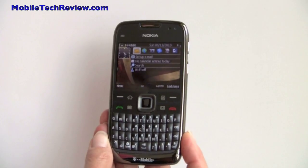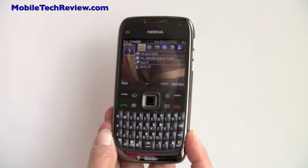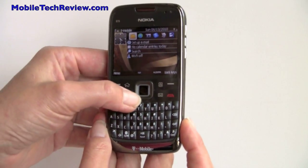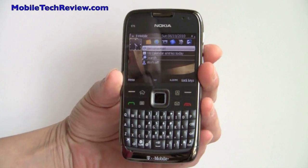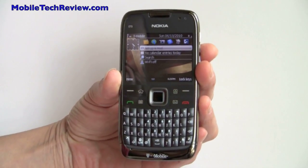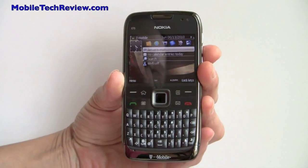This is Lisa from Mobile Tech Review, and this is the Nokia E73 Mode on T-Mobile in the United States. If this looks familiar to you and you're a big phone fanatic, that's probably because you say, hey, that looks a lot like the Nokia E72 that came out in the U.S. as an unlocked phone in February with AT&T's 3G bands.